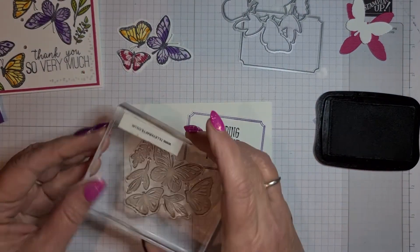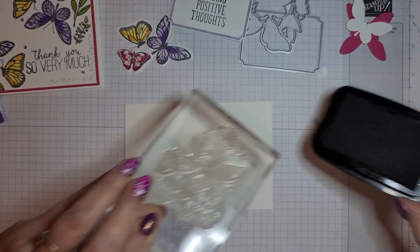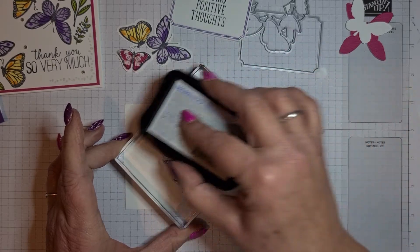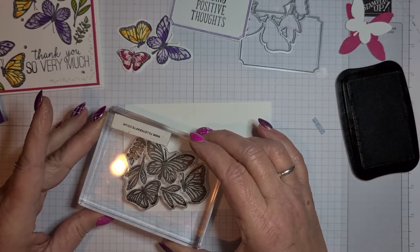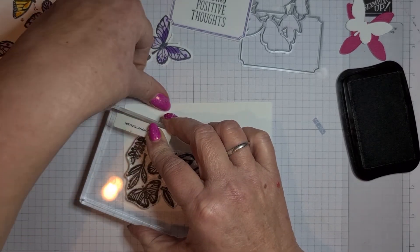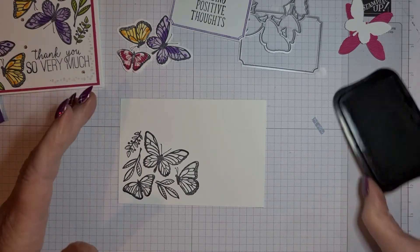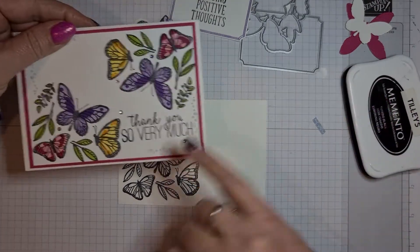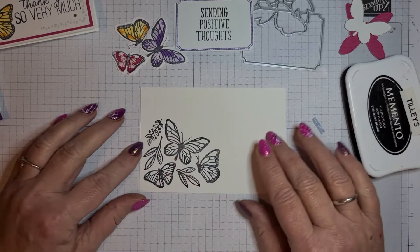I'm thinking we'll have the sentiment in the corner and then the bigger butterfly stamp in the middle. Because it's a bigger stamp, I'm going to bring my ink to the ink pad to make sure I've got it all covered, and then just stamp that in the middle. Just press down — it's a simple stamping card, not stepped up or anything, but I just wanted to show you how nice it looks.